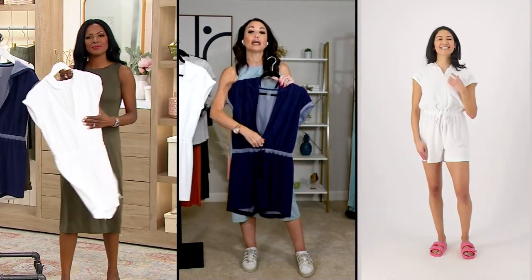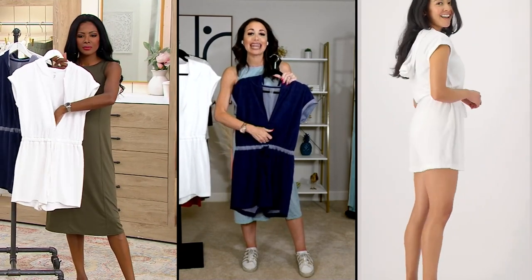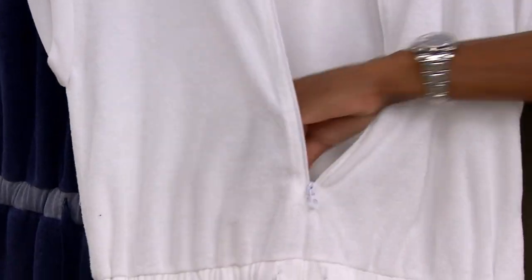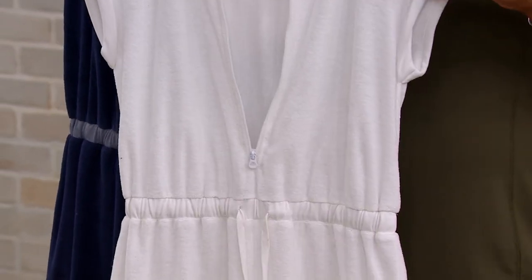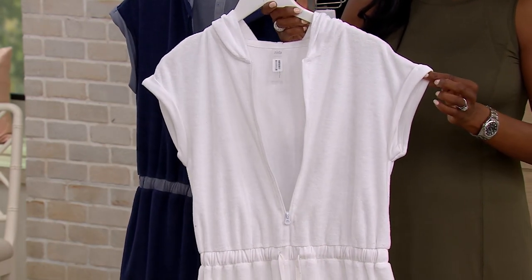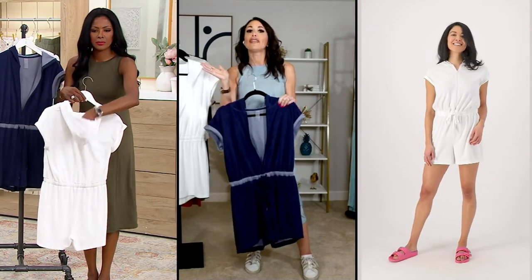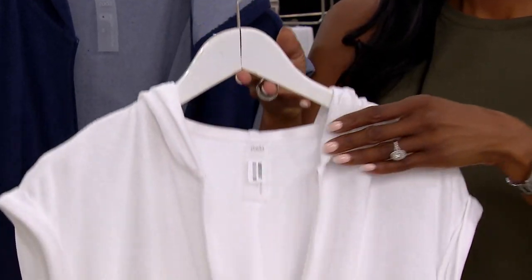Number one, this zipper goes down so far that it's so easy to get in and out of. If you're somebody with a little mobility issue in your shoulders, you don't have to worry — easy step in and step out. I would get out of the pool, pop it on over my little bathing suit. It has quick dry, so no worries if you're still a little damp. And when the breeze kicks up, just put up the hood to stay warm and cozy with your flip-flops.